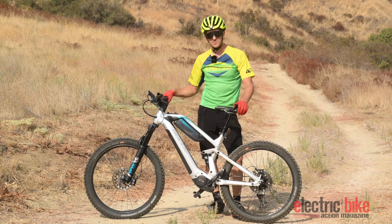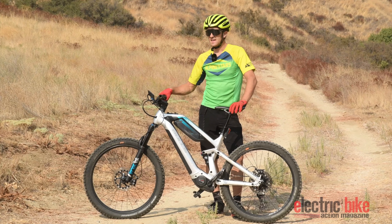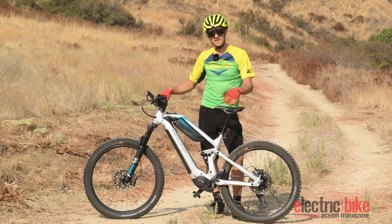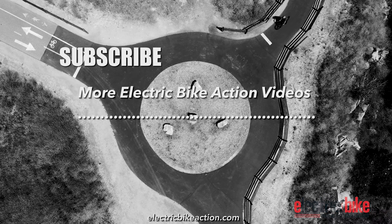Suspension — they've got mid-tier Fox Rhythm stuff, works really, really good. Overall, just really happy with this bike. I think it's really good, and unless you're really trying to go for downhill performance — which you're most likely not if you're looking at an adventure bike — it delivers well.